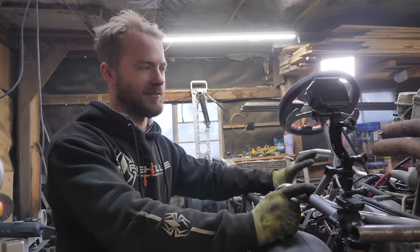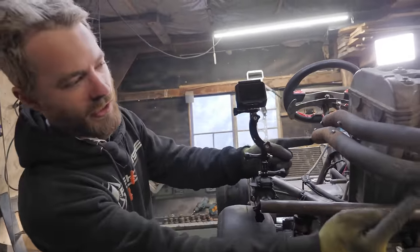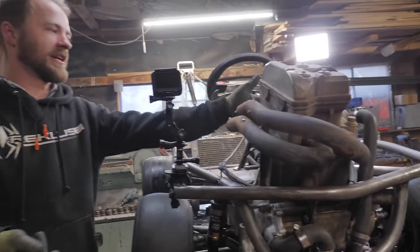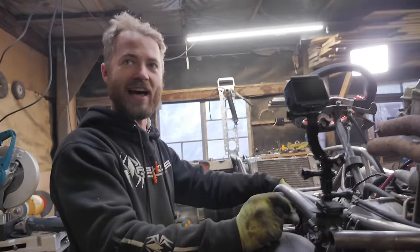It doesn't run great, but that's probably because it's got one-foot-long headers, no air filter, and stuff like that.